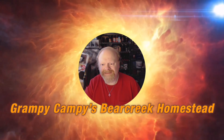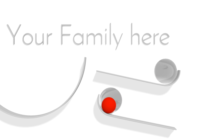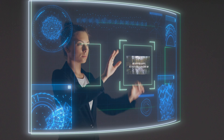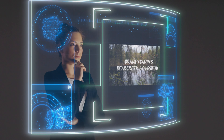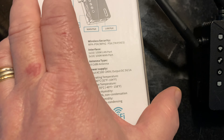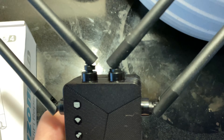Thank you for joining us. Hey everyone, I've got a little device here that I'd like to show you. This is a Wi-Fi repeater to extend your Wi-Fi reach in your home. It's a pretty nice little device.